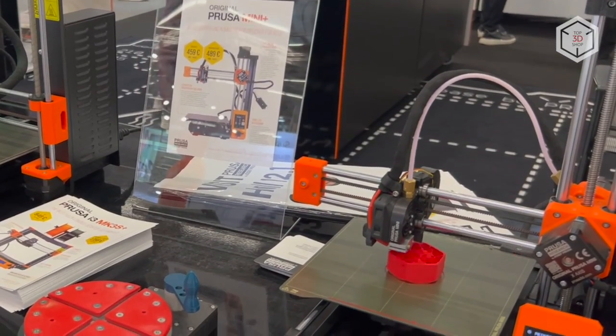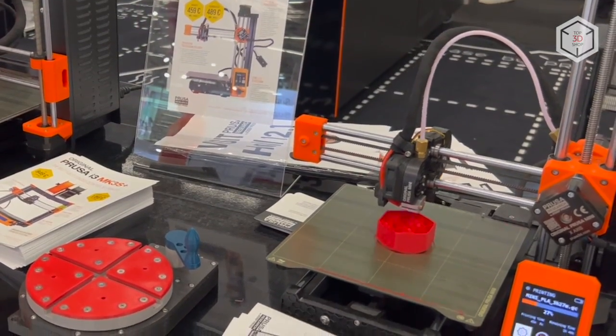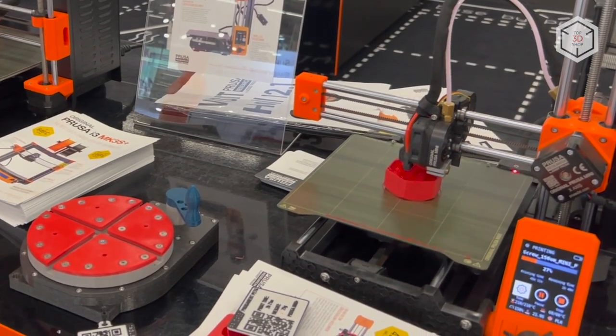Hi everyone, this is Top3DShop, and in this video we will tell you about the original Prusa Mini Plus FDM 3D printer.